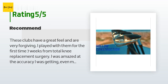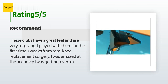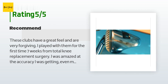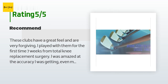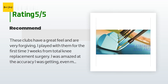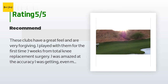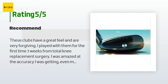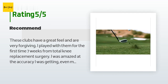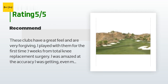I lost some distance but I attribute that to the fact I'm still recovering from surgery and don't have the stamina or strength back yet. I've played hybrids so the look is not a factor with me. I put away my ego and went with the senior shafts and I'm glad I did. I would recommend these clubs to any player.